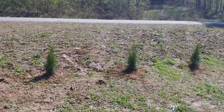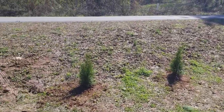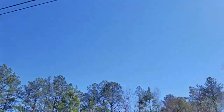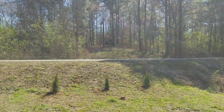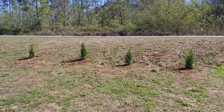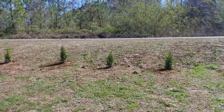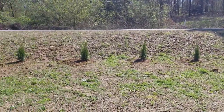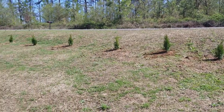I'll make another video of these in a couple years. They're right here where they can get a lot of sunlight — they say they need a lot of sunlight, and there's nothing around blocking it, so they've got plenty. We're here in Georgia where the weather switches up all the time. These are Emerald Green shrub trees.